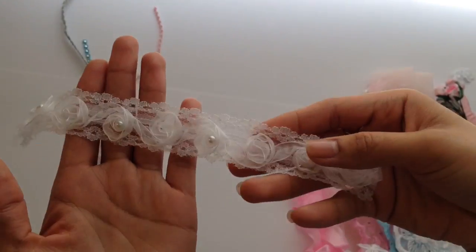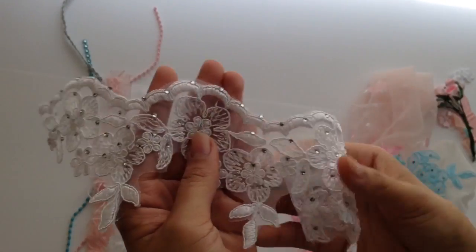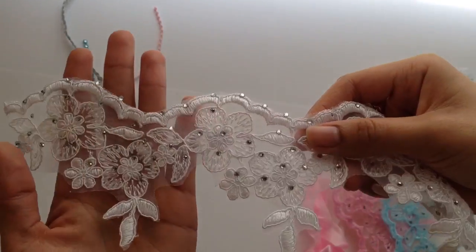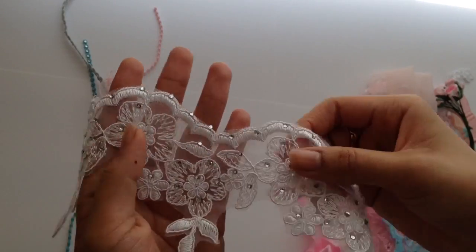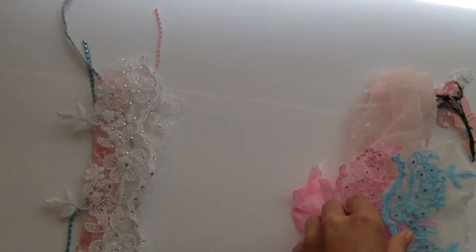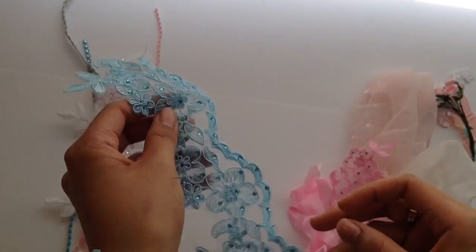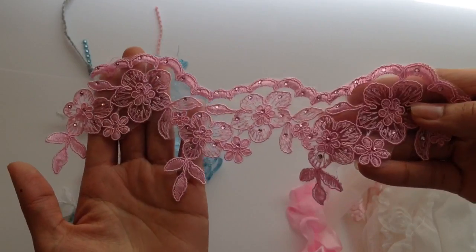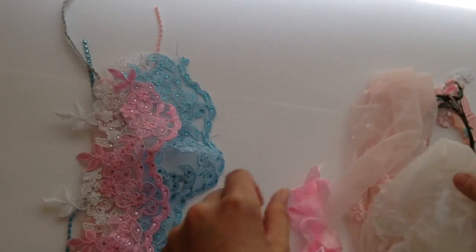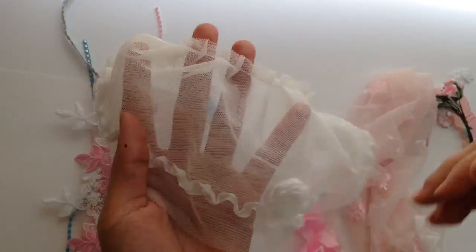This is the pink trim that has pearls in every other flower — it's a baby pink color. Then I used the same trim in white, and then I used some of this, which is super pretty. I cut this up and it has beautiful little rhinestones everywhere. Then I used the same style in blue and also in pink.